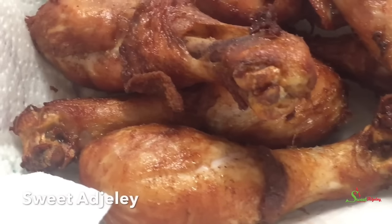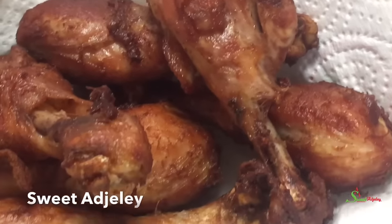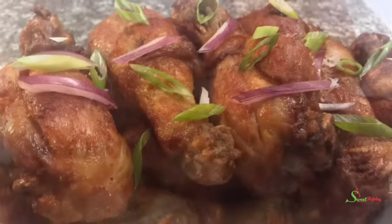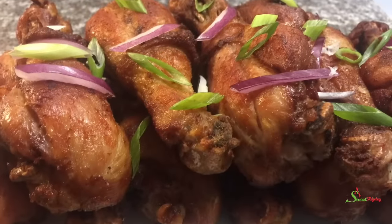Hello sweet team, welcome back to my channel. This is Sweet Ajili and I am back with another Throwback Thursday recipe — how to fry chicken the Ghanaian way. Yes, this recipe is quick and simple and you are going to love it. Let's get started!